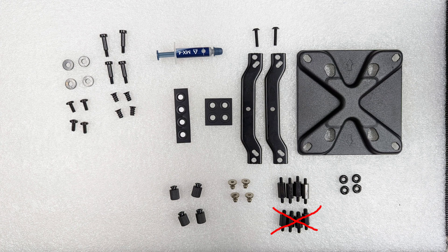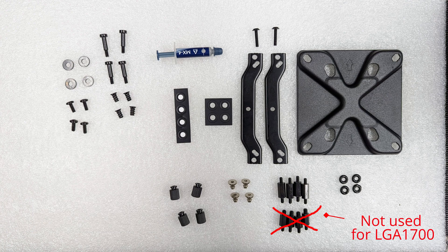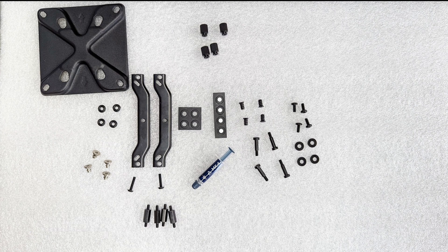If you buy a Liquid Freezer 2 package that includes the LGA 1700 mounting kit, this is what you'll be looking at. Pretty much the only things we're not going to be using are the standoffs shown at the bottom. The standoffs we are going to use are 13 millimeters long in the middle section. These are the parts we're going to be using — you can use this as a reference. Note that there are metal washers and rubber O-rings, and we are not going to use the metal washers at all in this install.